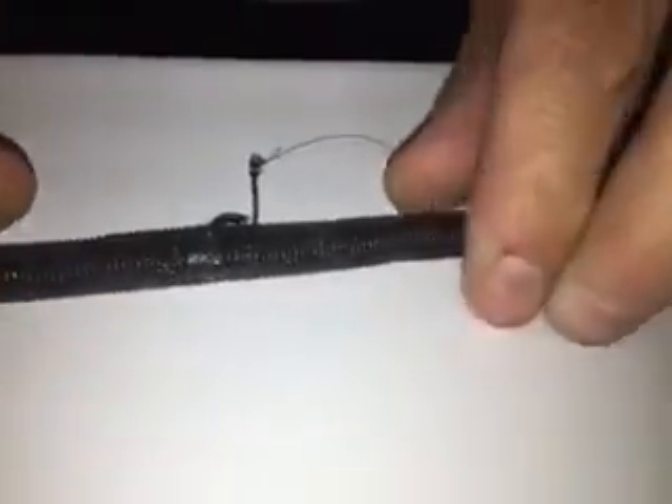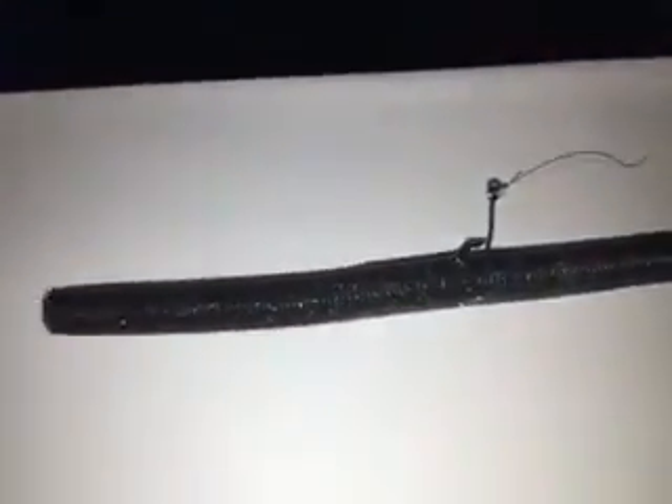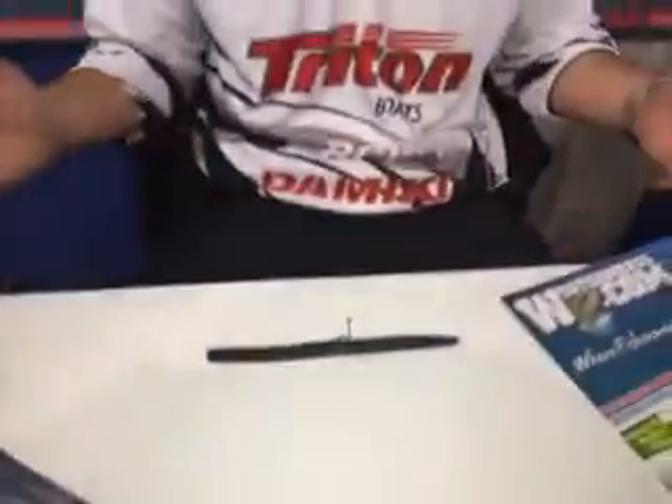What it does is it improves the strength of this bait. There's actually some mesh netting in there on this bait, and instead of using five or six stick baits in the course of a day when you're fishing a derby, one bait's all you're going to need.